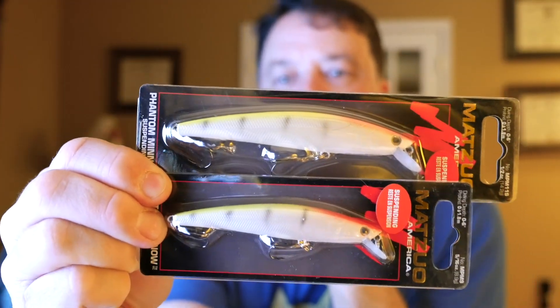I see a lot of people putting suspend strips on slow-rise or slow-float baits to weight them down, but keep in mind a lot of science has gone into these jerkbaits. They've often accounted for the weight of the line, the weight of fluorocarbon, and other things that affect rise. So when a lure has a slow rise out of the water, that doesn't necessarily mean it'll do the same thing once it's on line.